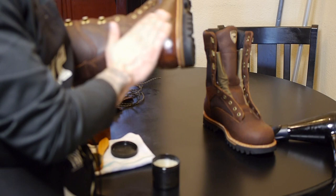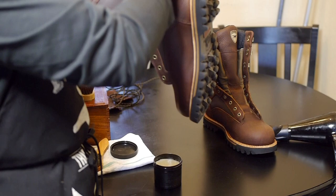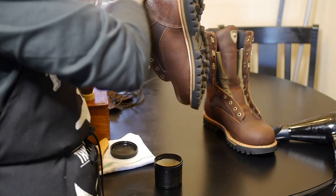I do believe Red Wing makes a leather conditioner or oil that is pretty light and does not really stain as bad as Obenauf's or other mink oil based products, or products that have beeswax like this.